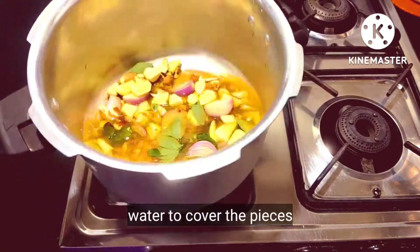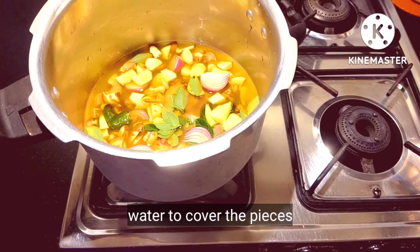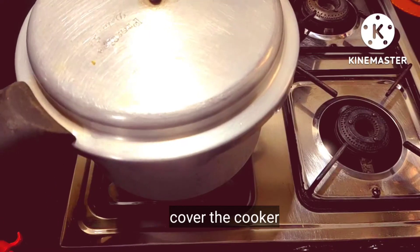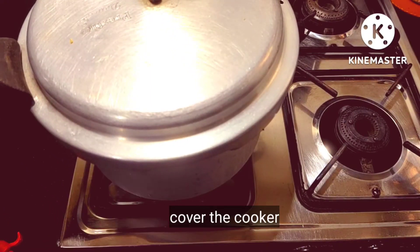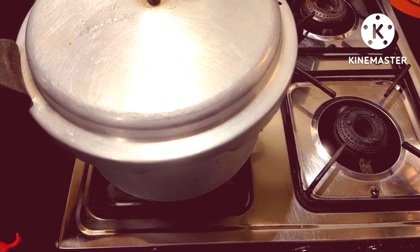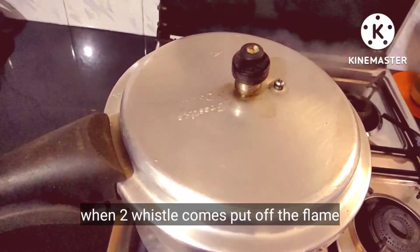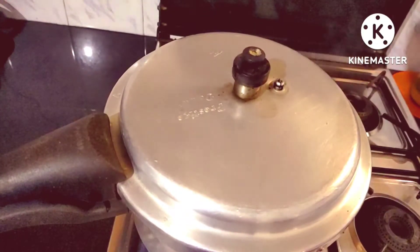If you don't want to cook it, you don't want to cook it. When you cook it, you can cook it. Now we are going to flame off the flame.